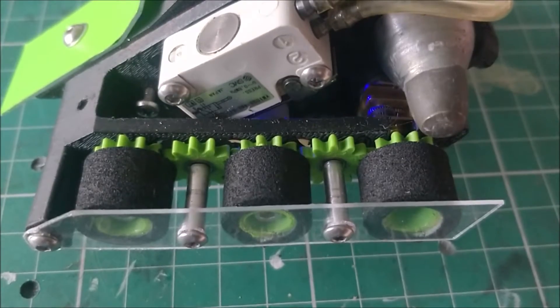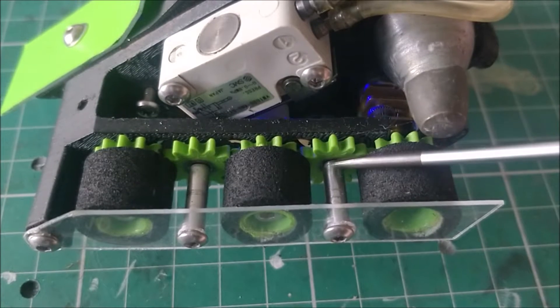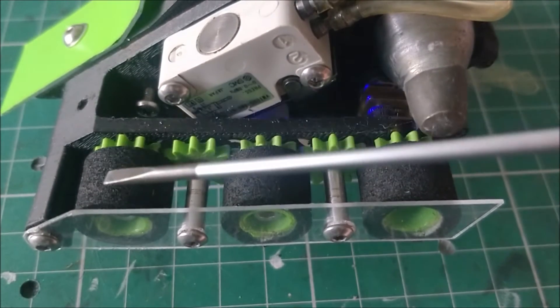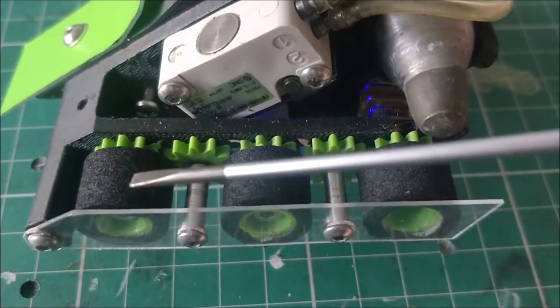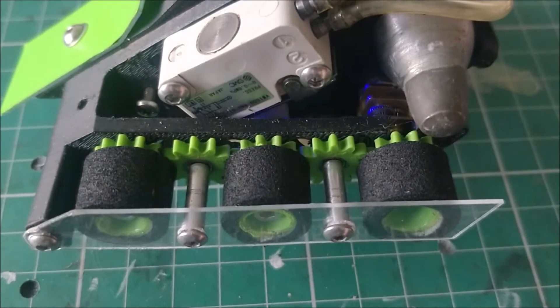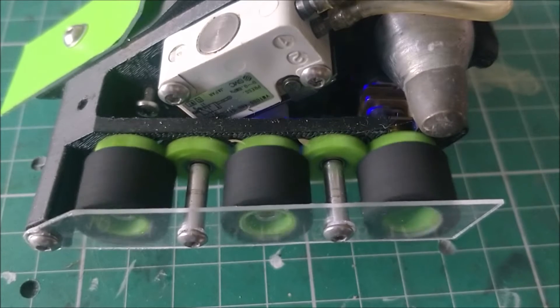Here's a close-up of the six-wheel drive system. The gears are all 3D printed, and the tyres are made from sticky-back foam rubber which is glued onto the wheels. You can see there are bolts used as intermediate dead shafts, whereas the idler gears run on 3mm ball bearings.